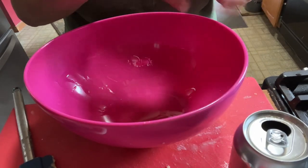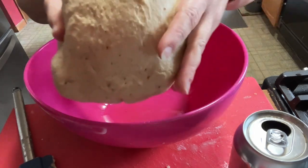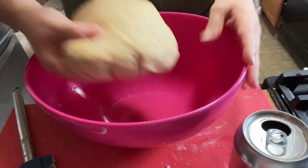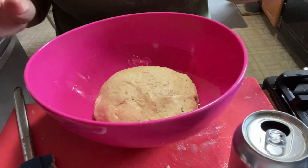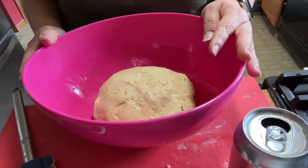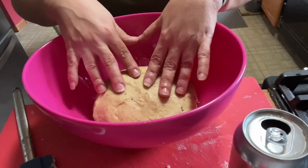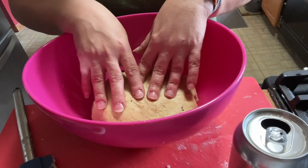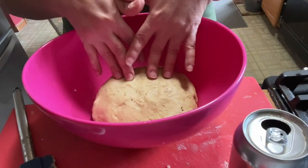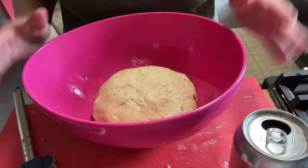I'm forming it into a nice smooth ball. I oiled my bowl with a little avocado oil — you don't want to use any strongly flavored oil. You can see all the little flecks of zest in the dough. I'll cover it with a piece of plastic wrap and leave it out on the counter since the oven is on and it's warm. It's supposed to rise for about an hour, then I'll punch it down, divide it into two loaf pans, let it sit for another half hour, and then bake it.